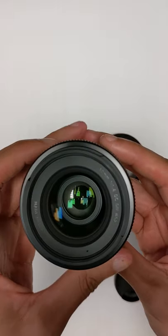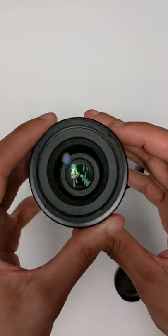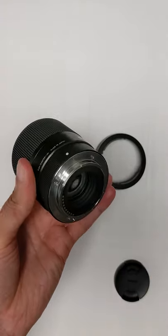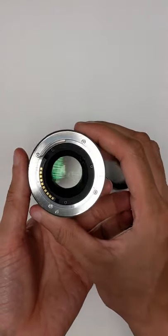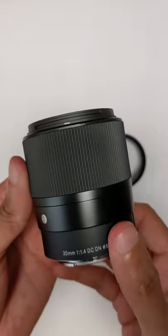Beautiful. 30mm F1.4 DC DN, fixed focal length — this is a prime lens, so you can't change the focal length. And this is the focus ring. Looks sick. It's got a decent bit of weight to it as well.